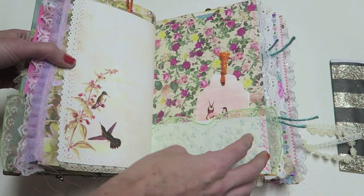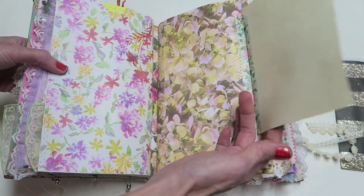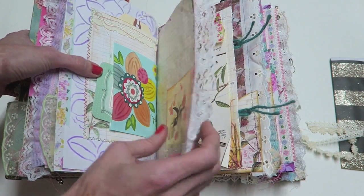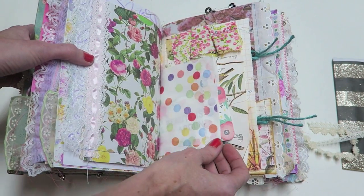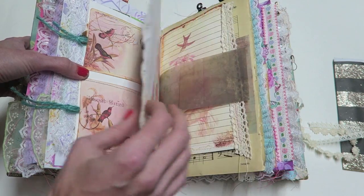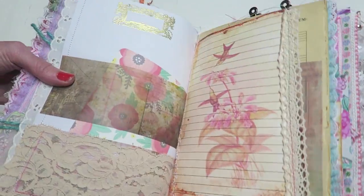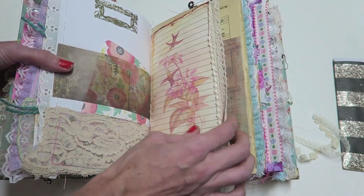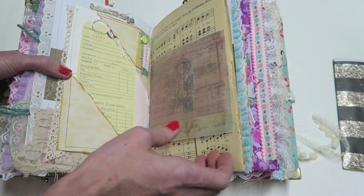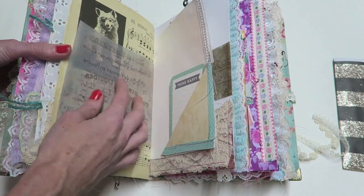I thought that if there was a signature completely designated to journaling, that might be a good spot — and of course you could also add photos. I did a lot of embossing in this one as well. There's a little fold-out area here, lots of pockets, and I'm really enjoying adding the embossing because it adds a lot — it's a little detail but it makes a difference. There are some ephemera pieces from Junk That Treasures and a vintage music page.